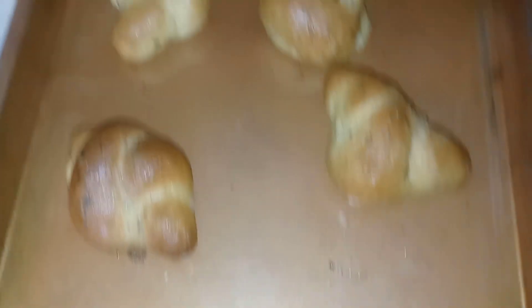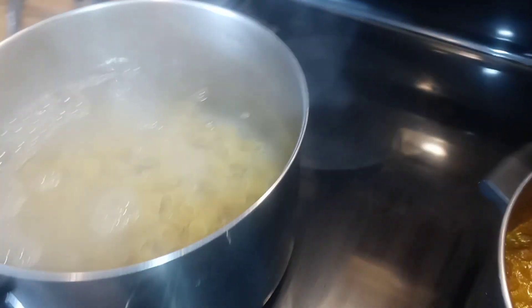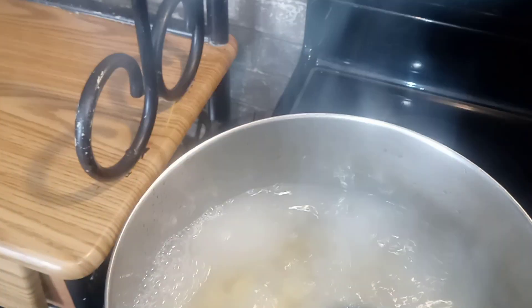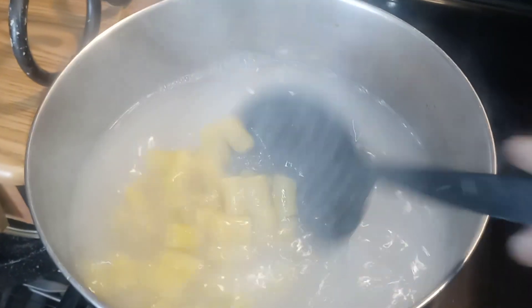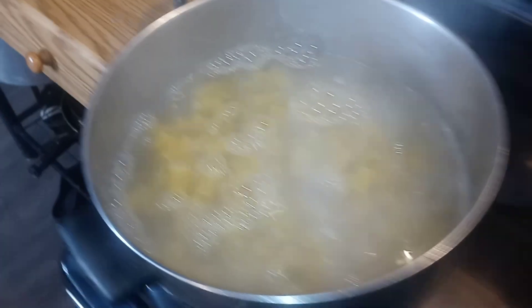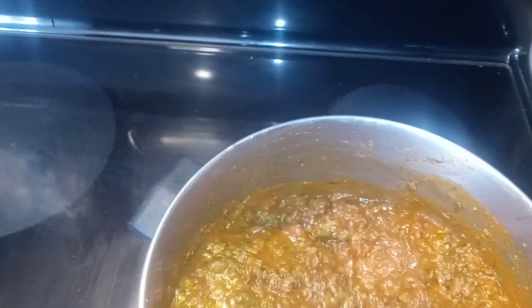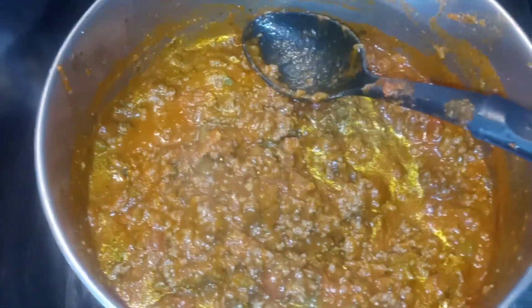There go those garlic knots right there. Rigatoni pasta — we're ready to add that to our water, and our sauce is still cooking. Go ahead and add one box, stir it up, then add another box depending on how big your family is. I got five kids so I do about two boxes. Got our sauce over here, we want to cook that out.